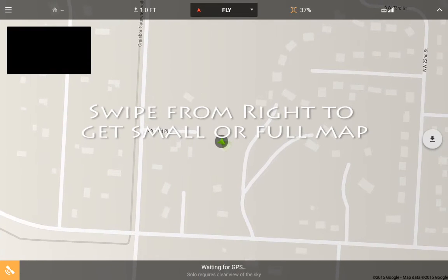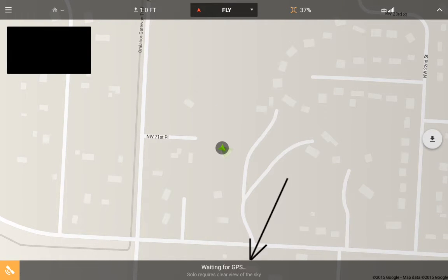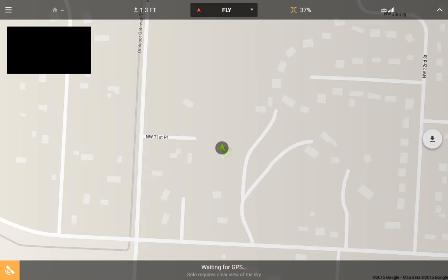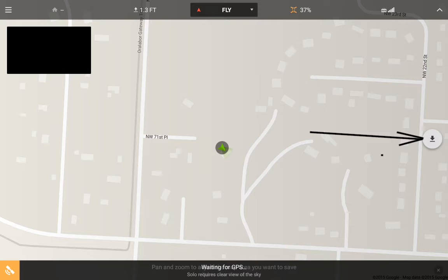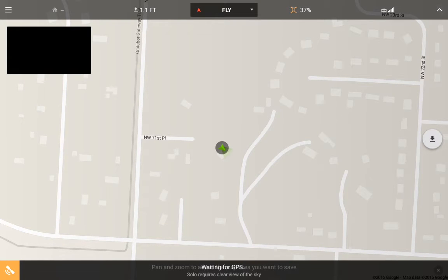I really didn't understand what was going on. Part of it is I was doing it inside trying to figure it out, and I have this message at the bottom that says 'waiting for GPS,' which covers up another important message. If you hit this button over here on the right center, you've got a down arrow and it gives you a message about pan and zooming to save. We can close that message, but you really can't see it or use it without waiting for GPS.